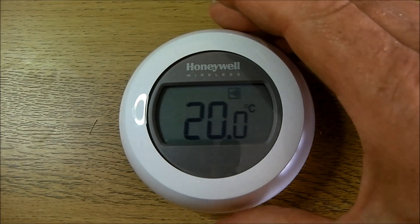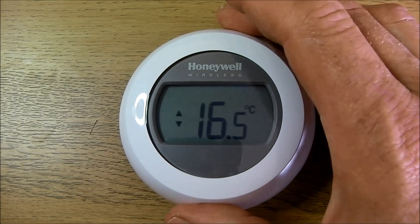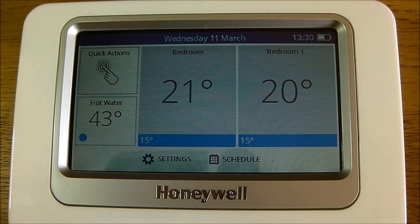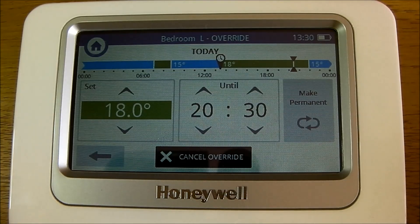To change the set temperature, you turn it more than one click. If you turn it clockwise, it will increase the temperature. Anti-clockwise will decrease the temperature. On the Honeywell base controller, the set temperature value changes, and this will stay in effect until the next scheduled change or the override is cancelled.